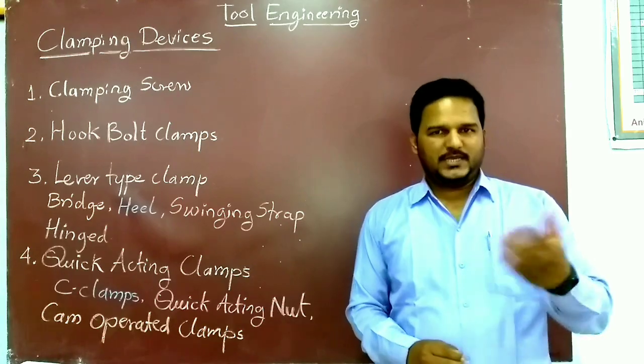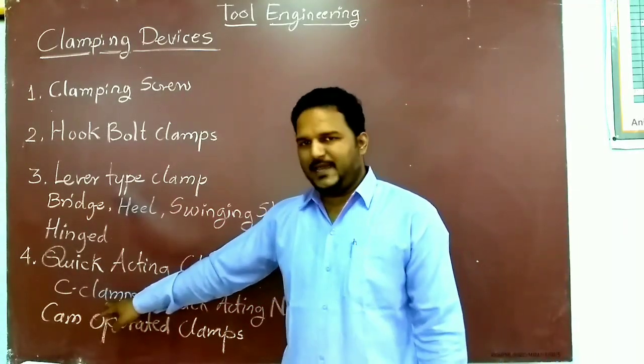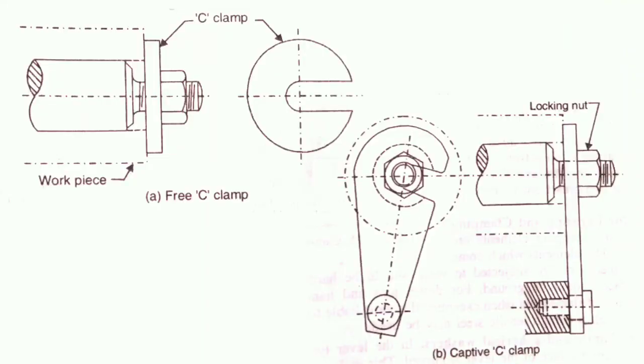The next type is quick acting clamps. Under quick acting clamps we have the C clamp. Figure A represents the free type and Figure B represents the captive C clamp. To unload the workpiece, the locking nut is unscrewed by about one turn, which releases the C clamp. When the clamp is removed, the workpiece can freely pass over the nut. The reverse procedure is adopted for loading. The free C clamp may be fastened to the jig or fixture body to prevent it from being lost.